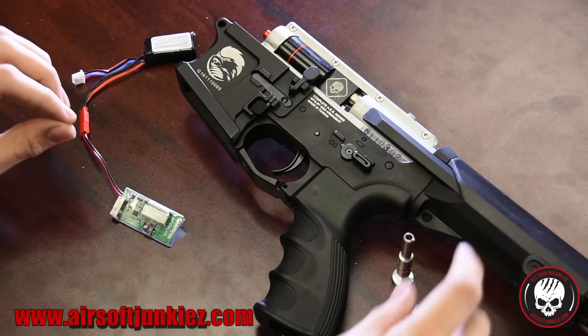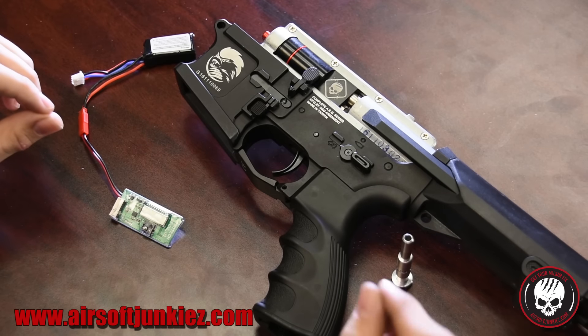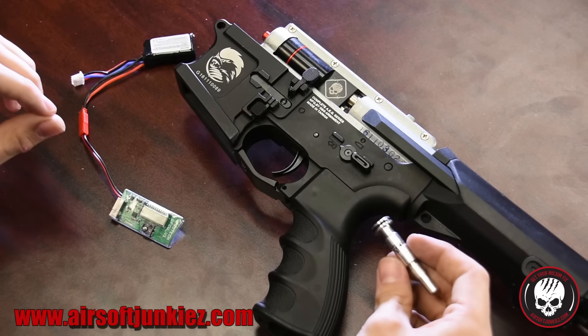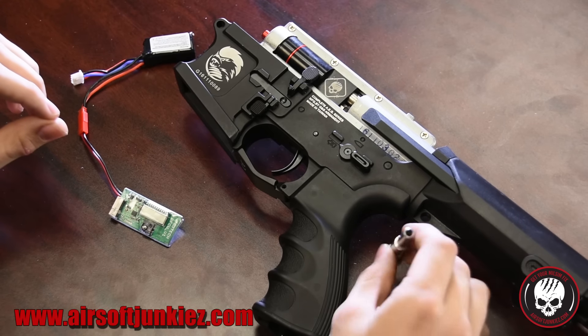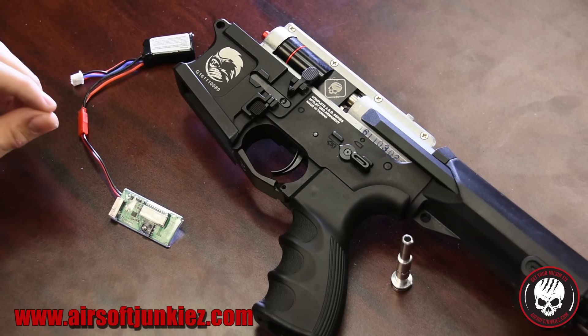They also offer 14 plus nozzle options, so depending on what kind of gun you have, you can throw this system into anything. It's a really interesting design, and you can probably do custom nozzles and wiring harnesses as well.